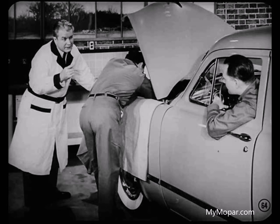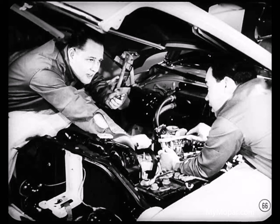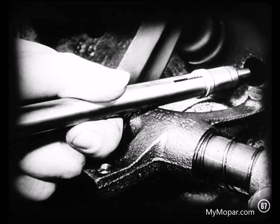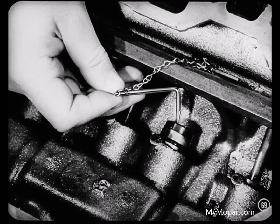Good — that's the one. Shut it off, Red. Get your tools, John, and we'll take that tappet out. We'll remove the manifold so we can get to the tappet chamber cover. If this engine used the replaceable type tappet, we could remove the hydraulic unit from the tappet body with a special tool, but since this is the integral type tappet, we have to remove the manifold and the tappet chamber cover to get the tappet out. It's easy enough to lift the tappet out after you get the push rod out.